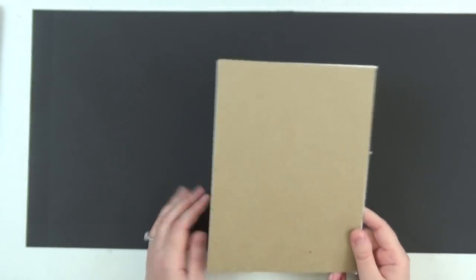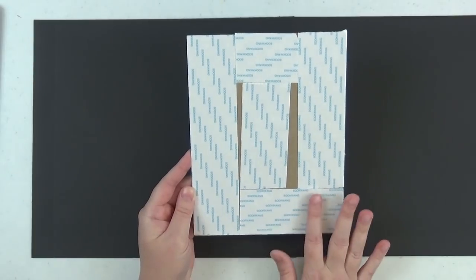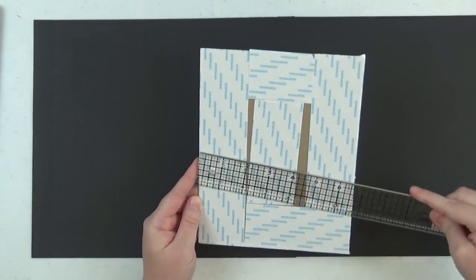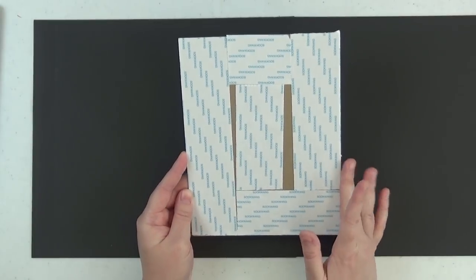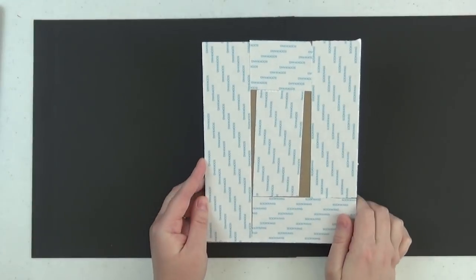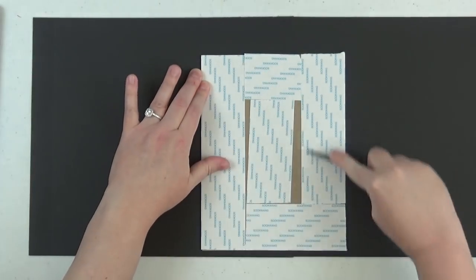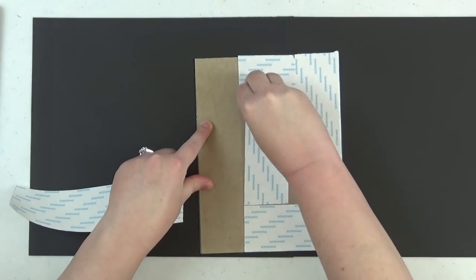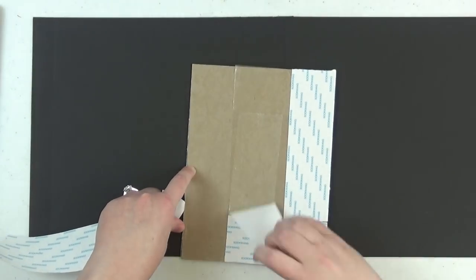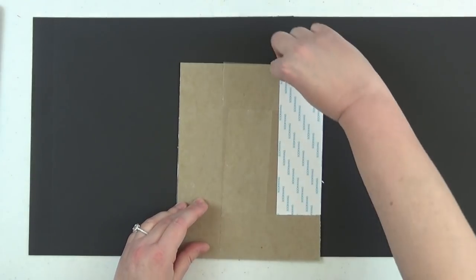Grab your front cover and pepper the back with score tape. I've used two-inch width score tape here just to save time — not required, you can still use three-eighths inch. The only benefit is it covers the area quicker. I've already pre-covered the backs of my covers and spine pieces with score tape. Just remove the tape backings once everything is covered, then place your first front cover down on the cardstock.